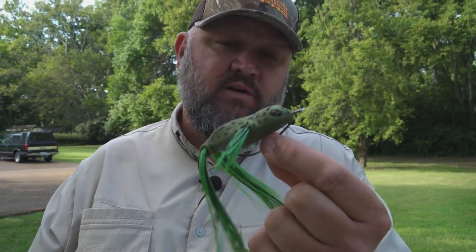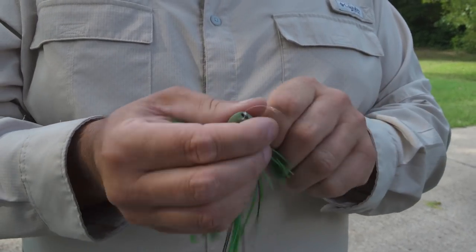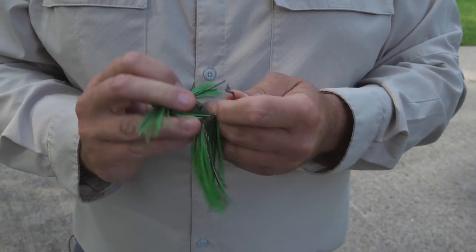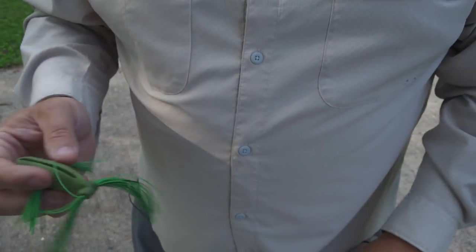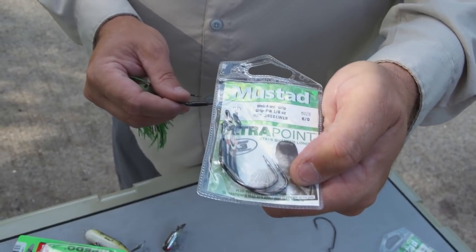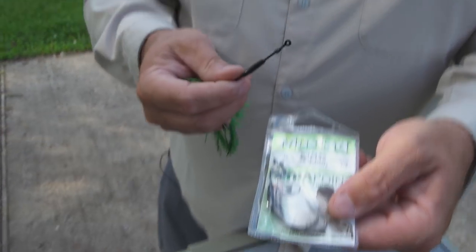That is my preferred way of rigging it, but let me tell you something. As the water temperature starts to cool off, or as it starts to warm up in the spring and transitioning into the fall, I actually like to rig it a different way. So let me show you how I like to rig it when I get a little bit later in the season or early in the spring. I like to take this Mustad weighted grip hook — this is an eighth ounce. You can go up to a quarter, but with a quarter you have to be constantly moving the bait or it's going to sink because it kind of overpowers it. An eighth ounce is perfect.